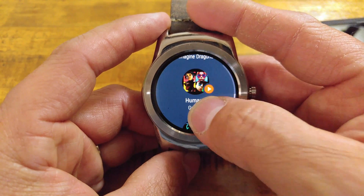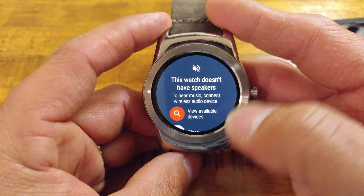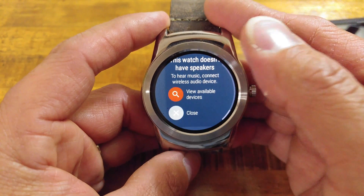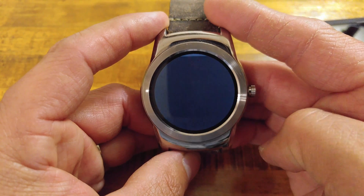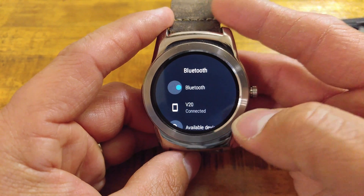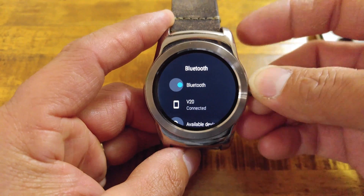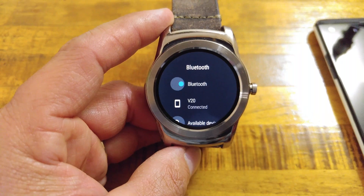Say we were to select Gorillaz Humans. The watch does not have a speaker, so to hear music you need to connect a wireless audio device. From there we can choose what Bluetooth device we want to use if we were to play this music directly through our watch and not use our phone.